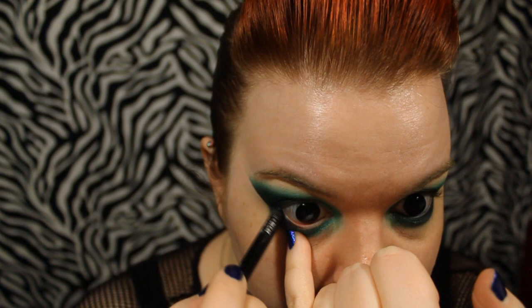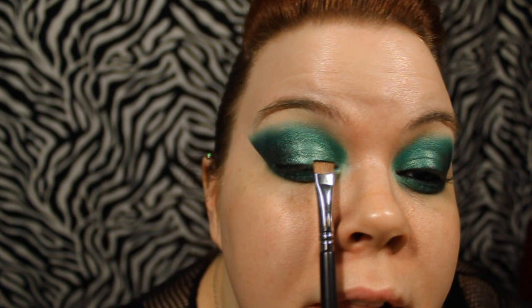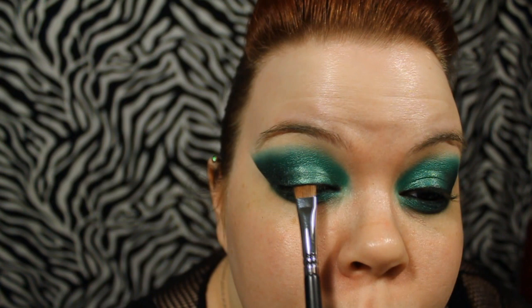Next comes liner. I'm using Urban Decay 24-7 Pencil in Zero - you can use whatever tight-line product works for you. To line the top lid, I'm just taking a flat push liner brush and just patting some black right against my lashes. In previous versions of this I actually left it with no liner and it looked really creepy. So if you're going for a really, really creepy kind of look, then skip the liner altogether.